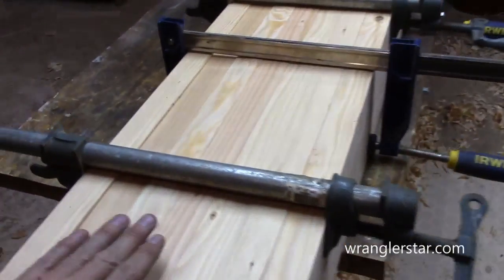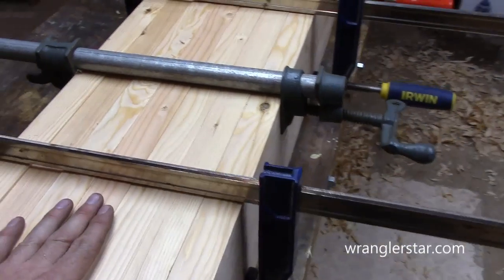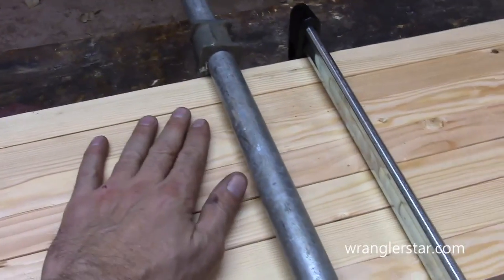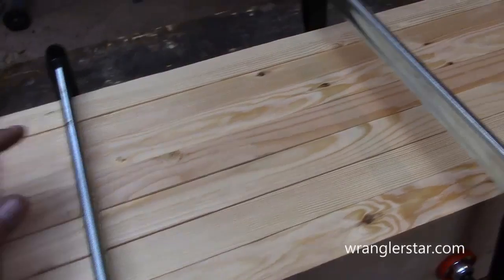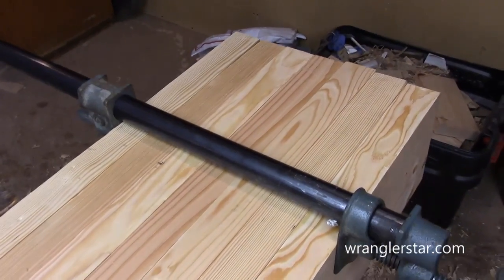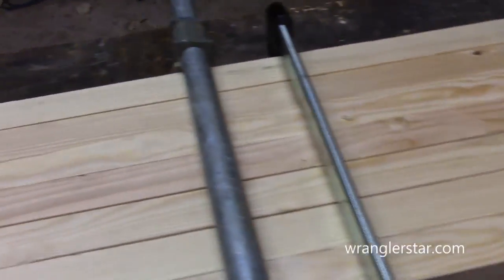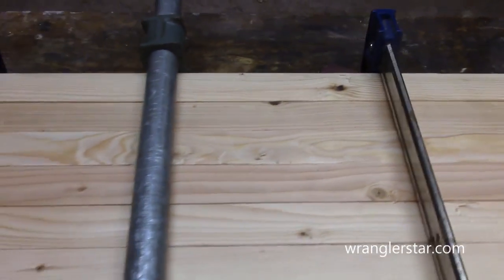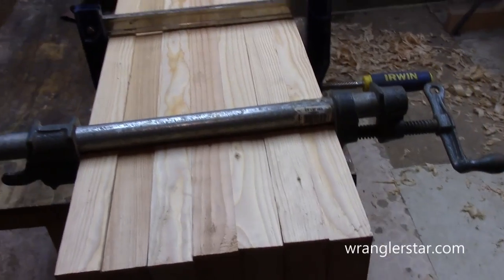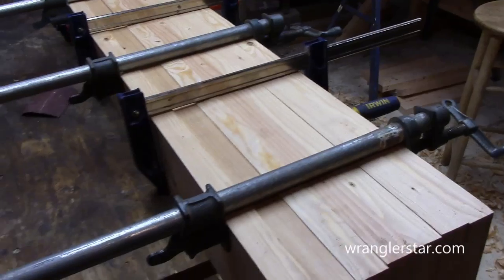So what I did here is I really scrutinized every board and got the best side going up. This is going to be the top of one section of our workbench. As you can see here, I got real fortunate by getting some really good, nearly clear two-by-sixes — very few knots, just a couple little ones there, but I'm real pleased with that. I don't think I could have done any better. So, the clamps are all adjusted and I'll take all these off now.